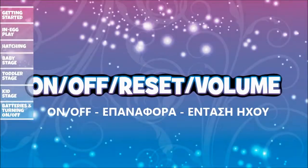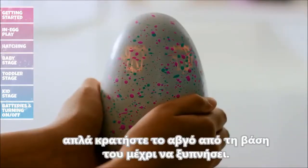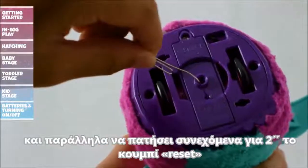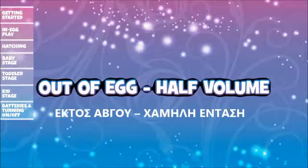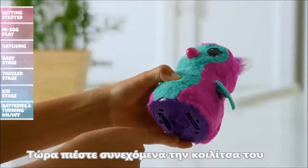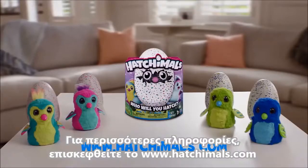On, Off, Reset and Volume: In Egg — to make your Hatchimal go to sleep, tilt the egg upside down for eight seconds. To wake it up, simply hold the bottom of the egg. Out of Egg Reset — have an adult turn the Hatchimal on and press and hold the small reset button on the bottom for two seconds; you can use a pin or something small to do so. Out of Egg Half Volume — if your Hatchimal feels too loud, turn it off, then press and hold the belly while you move the On-Off switch to the On position. Your Hatchimal will stay at half volume until the next time you turn it off. For more information, visit www.hatchimals.com.